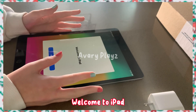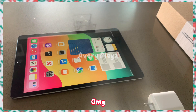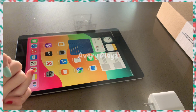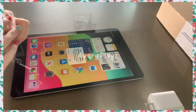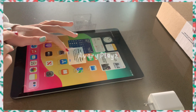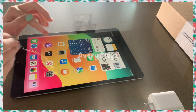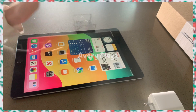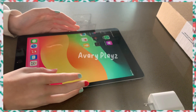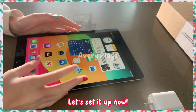Welcome to iPad! Oh my god, it's beautiful! Let's set it up now.